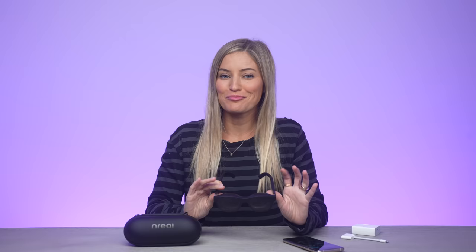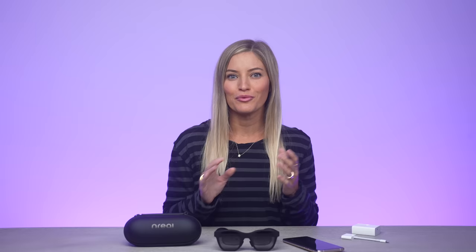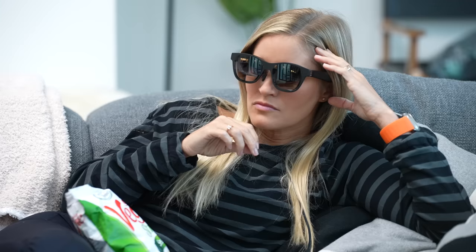NREAL Air has a 46-degree field of view and 49 pixels per degree, which is pretty close to retina level display. This is roughly double the resolution of regular VR glasses. The device offers a 3DOF head tracking system with high quality imaging and high color performance. It has two 1080p full HD Sony micro OLED displays, equivalent to a 201-inch virtual screen. The audio is also impressive — it has super linear speakers, a bass enhancement algorithm, a dual microphone array, omni-directional MEMS microphone, and noise cancellation capabilities to create a cinema-like audio visual experience.